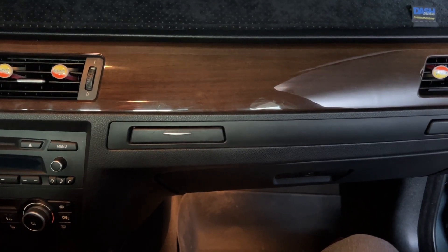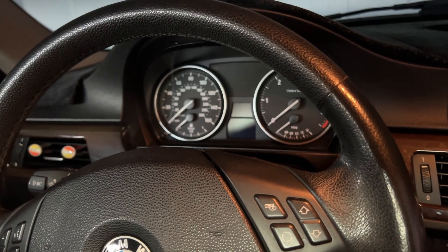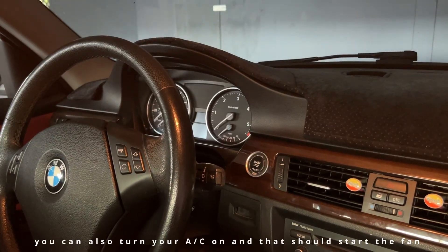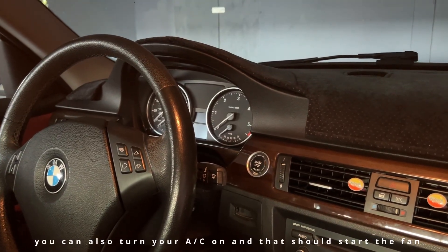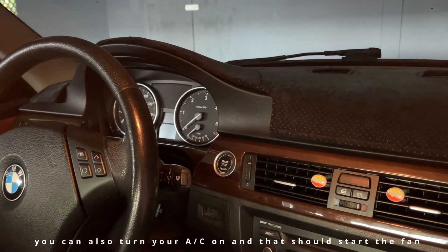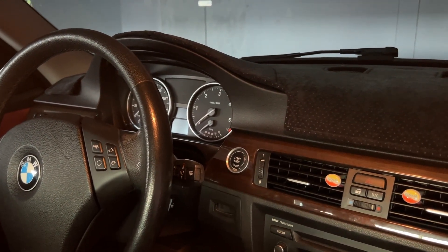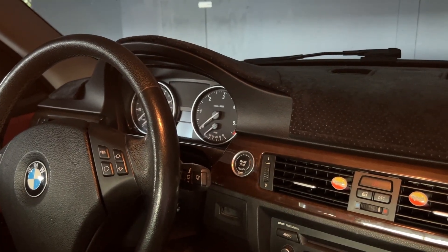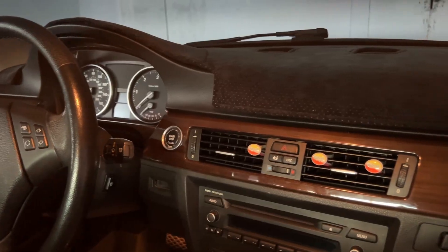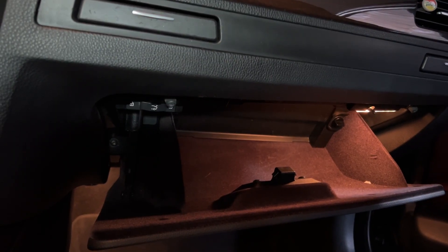How do you 100% check that your cooling fan is not working? It's really simple. You want to look at the cooling temperature, and you can do that with a scanner tool or in the cluster - I have a video that shows you how to get into the settings. You want to drive around and get your car above 90 to 95 degrees, then get out, open your hood, and make sure the fan is running. If your fan is not running at 95 degrees and higher, your cooling fan is not working properly. Now let's get to work - we're going to check the fuses for the cooling fan.